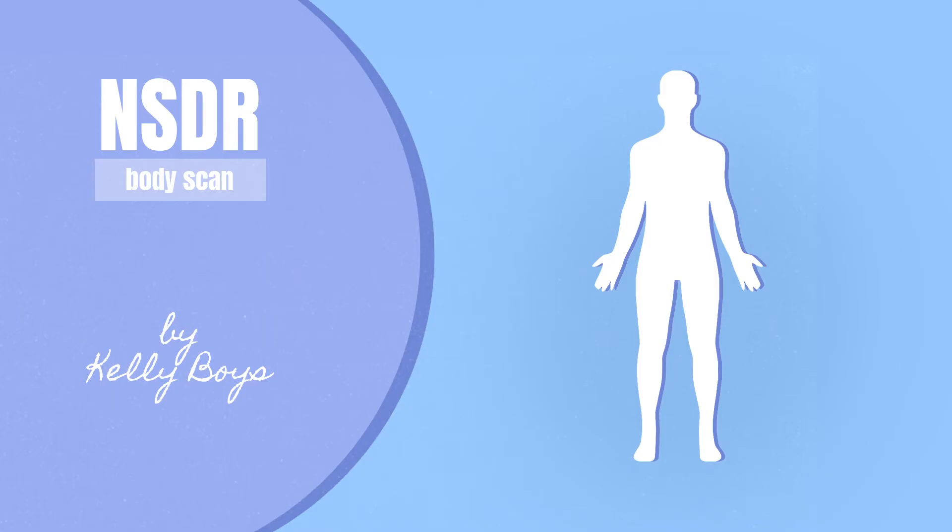We'll begin a body scan by feeling the entire back side of your body — the back of your head, backs of your shoulders, upper and lower back, everywhere that your body meets the surface that supports you, legs, back of heels. As you bring attention to the entire back side of your body, notice what sensations are there. You may visualize the back side of your body, and then let go of the visualization and simply be with the felt sense of the whole back side of your body, head to heels.